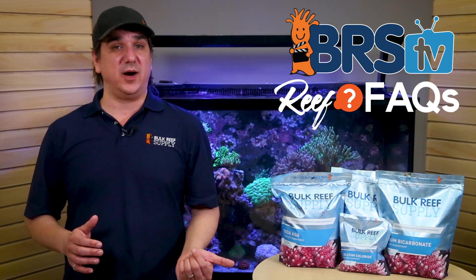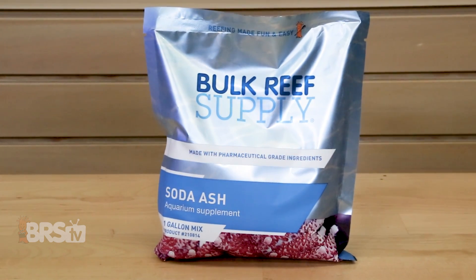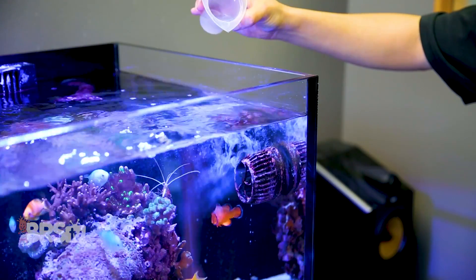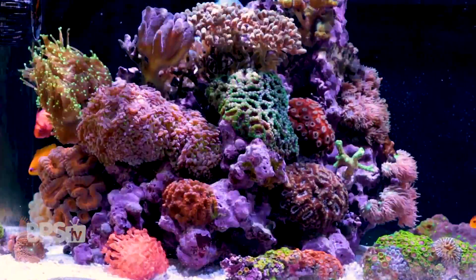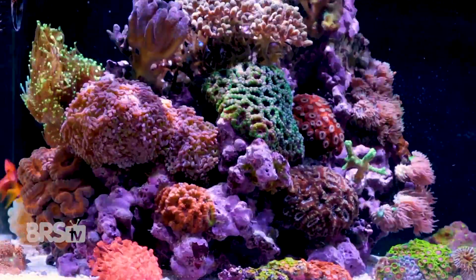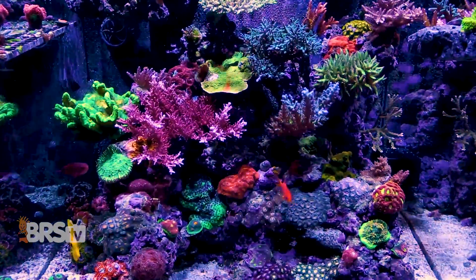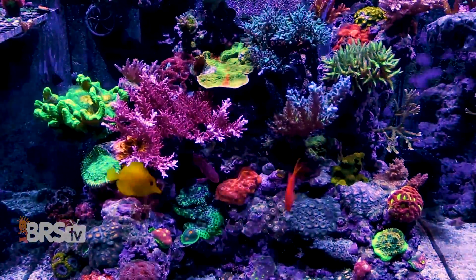So which is best for use in a daily two-part? More than 90% of reefers use soda ash for this application because it raises the pH of the tank. While the pH effect is temporary, it's somewhat sustained due to the nature of the daily additions. Corals, coralline algae, and other calcifying organisms in the tank just grow faster — in many cases arguably healthier — at higher pHs, which is why soda ash is the preferred option by a vast majority of reefers.